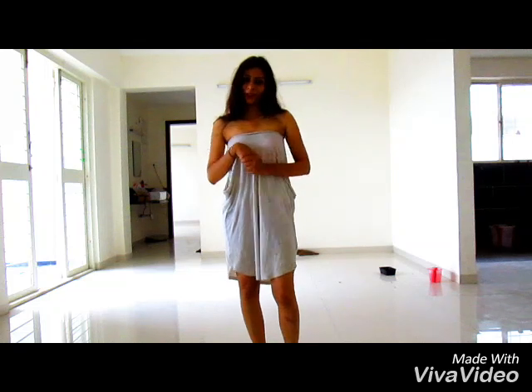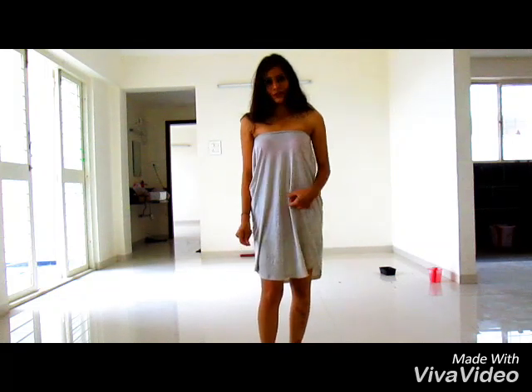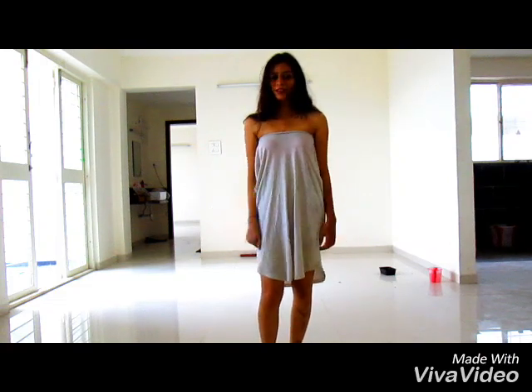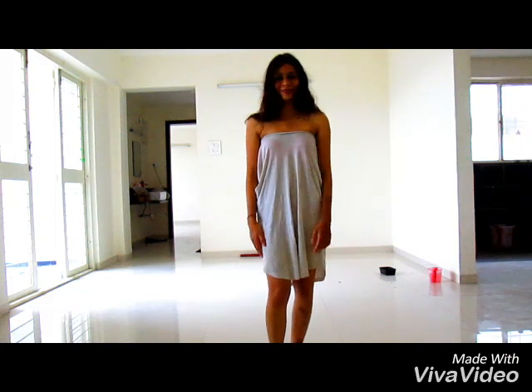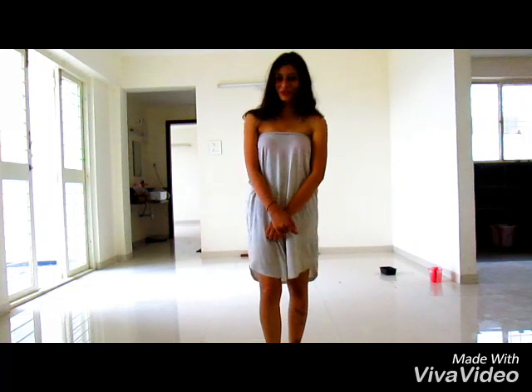I hope you like this DIY trick of how to use the oversized t-shirt and convert it into a dress. I would love to hear from you — do give me feedback, I would appreciate it. See you next week, do subscribe and do share. Bye bye.